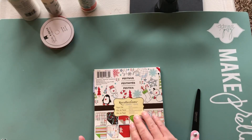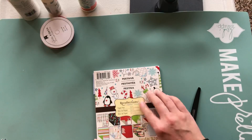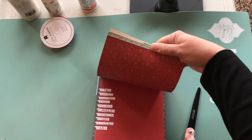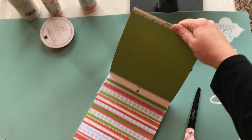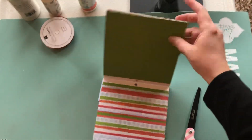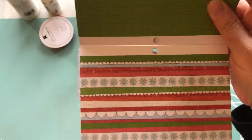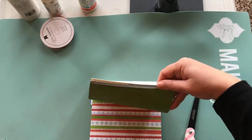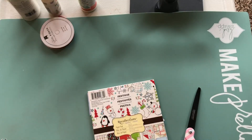I have this 12 by 12 pad and this 6 by 6 pad of this old Recollections Festivus paper, so I'll just flip through that really quick. This is essentially the paper that I used for my project this week, except I used the 12 by 12. I really liked it because I thought it was kind of whimsical and reminded me of like a patchwork of some kind, and I just made a quick little project this week.